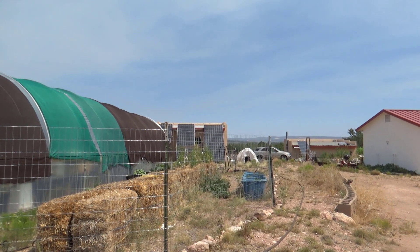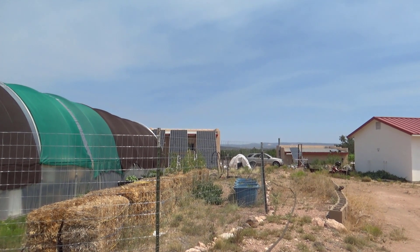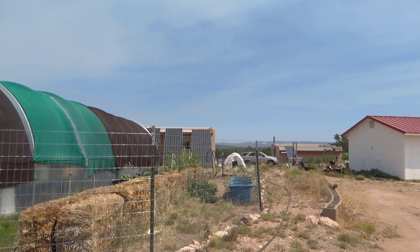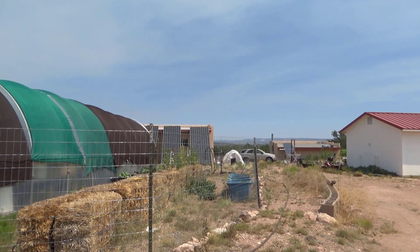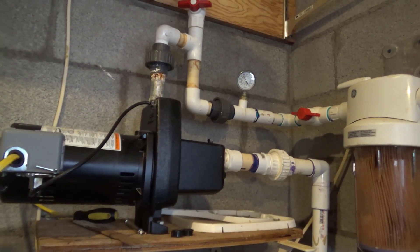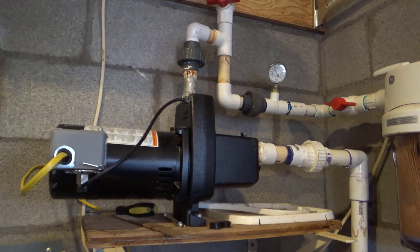The main line for our off-grid waterworks runs about 3 feet deep from here to the corner of a utility building. The heart of our off-grid water system is this 3/4 horsepower water pump.